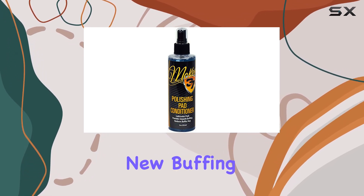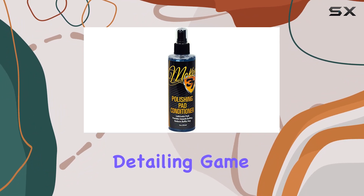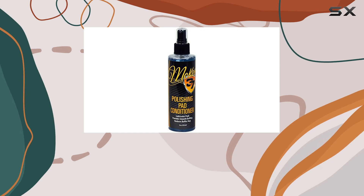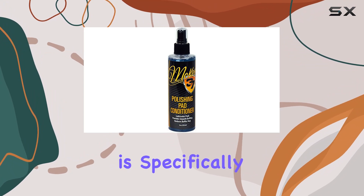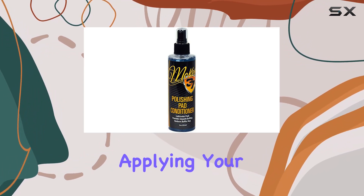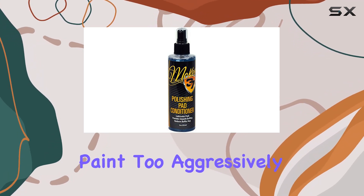When you first get a new buffing pad, it can be quite stiff. And if you've been in the detailing game, you know that a stiff pad can actually hinder your progress, potentially harming rather than helping your car's finish. This is where McKees 37 steps in. The product is specifically formulated to soften new buffing pads, which not only helps in applying your polish or wax more evenly but also prevents the pad from grabbing the paint too aggressively.